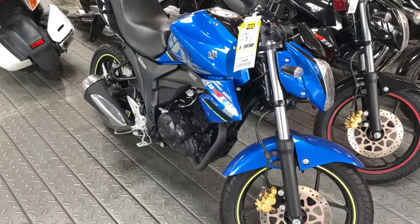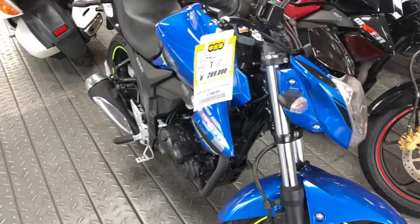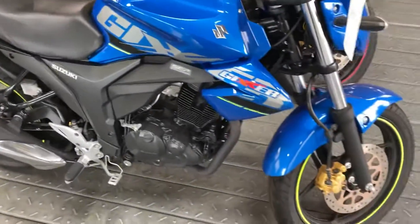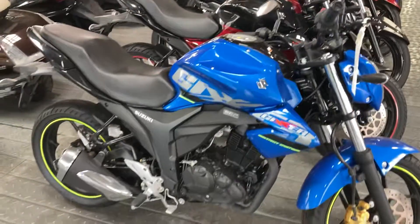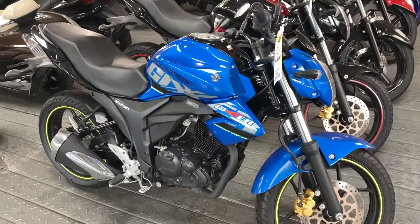It's funny that the nicknames then become the official names. We've got a little Jixxer — a 125 or maybe 150, I suppose. I think for somebody young starting out, a bike like that would be pretty good, actually. I think I would go for something like that.